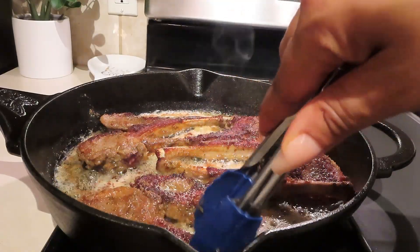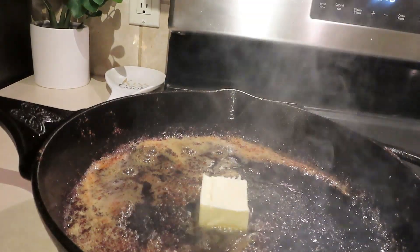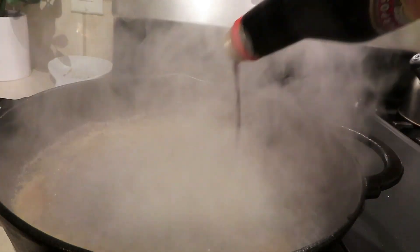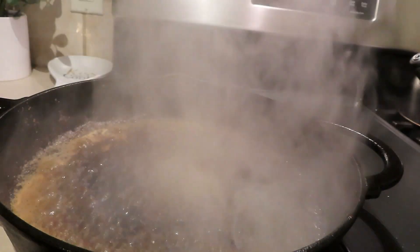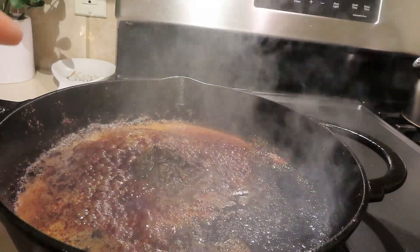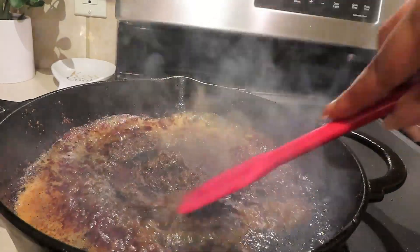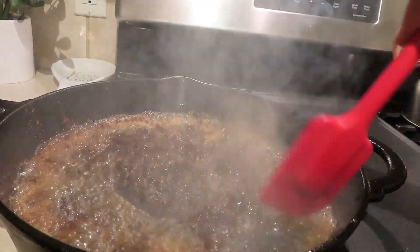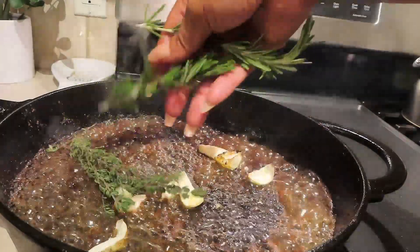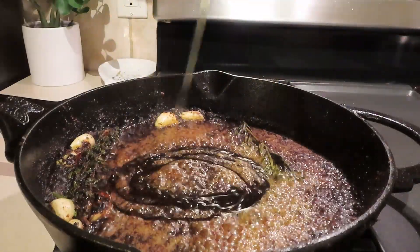Once you have gotten your lamb chops all browned and seared on both sides, remove them. What you see leftover — that is flavor! No need to wash out your cast iron skillet. I went back in with another couple of tablespoons of butter, then about three-fourths cup of soy sauce. Now I'm going in with my wet jerk seasoning — I'll list that below in the description box. Give that a good stir, then add garlic cloves, fresh thyme, and fresh rosemary. Dry thyme and rosemary will be perfectly fine too.